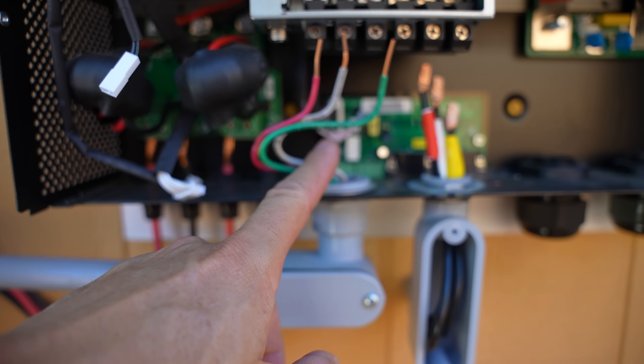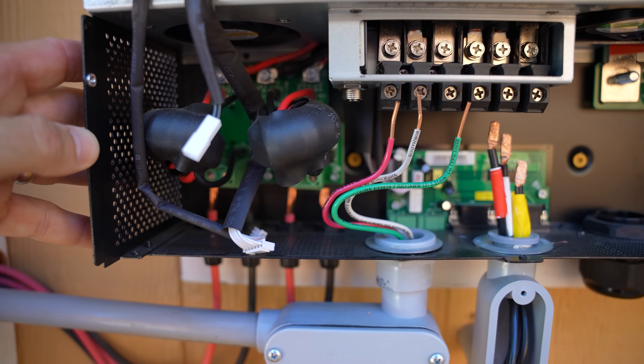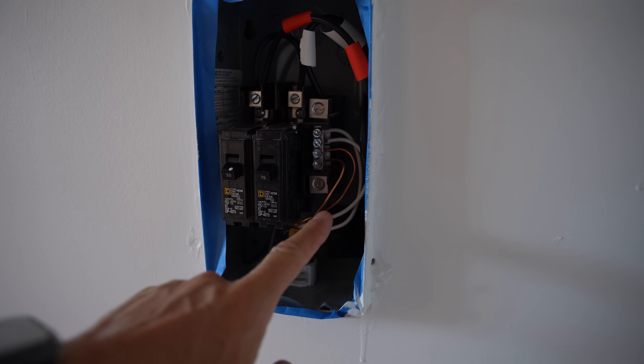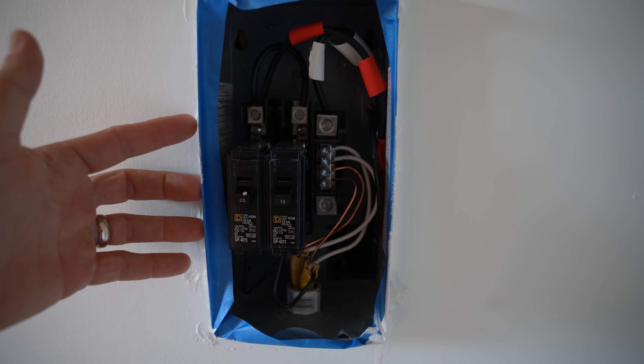The inverter will accept AC input, which we're pulling from the house, and DC input from our solar panels. We'll cover this more in a moment. To connect our inverter to a fuse box, we run our lines from the inverter through a PVC pipe into the shed and connect it to the fuse box, which provides power to all our plug-ins. We'll talk about that a little more in a moment.